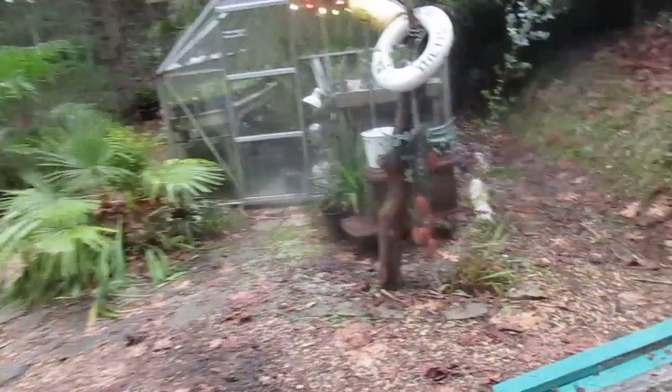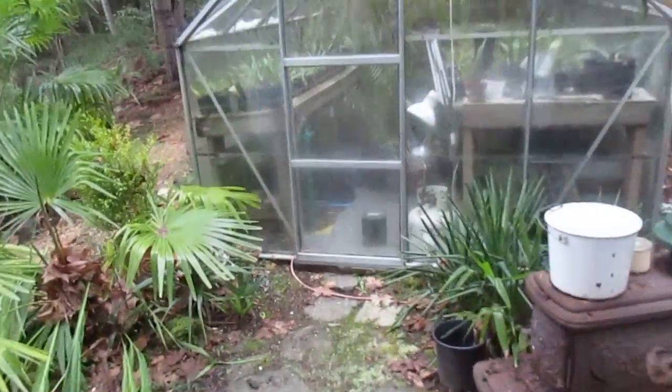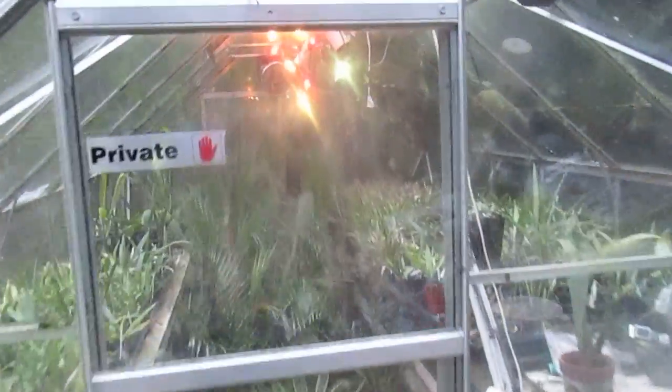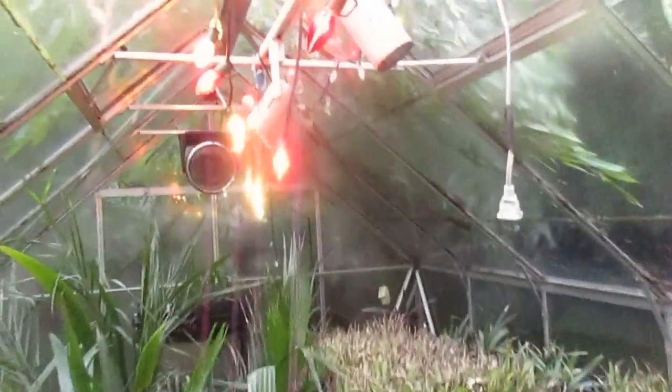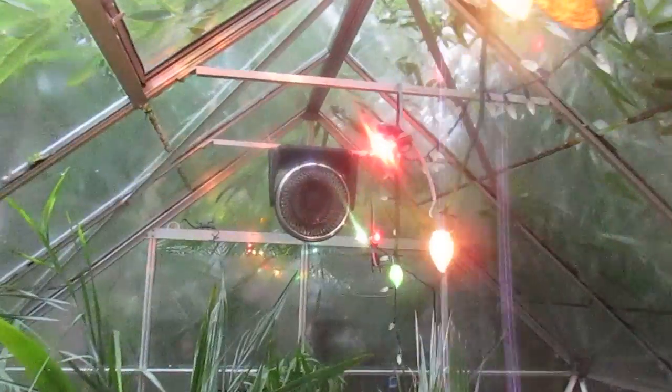Wait till you see this. Very easy to heat a greenhouse here on Salt Spring Island. We use Christmas lights — C9 Christmas lights. They are 7 watts each bulb, and I think I maybe only have one strand in here.